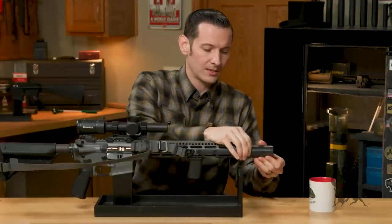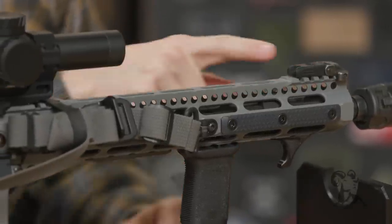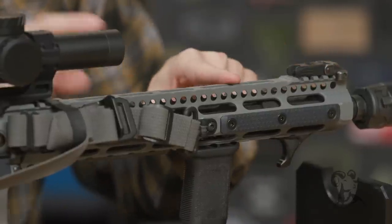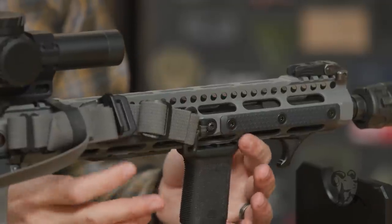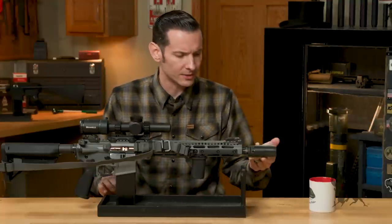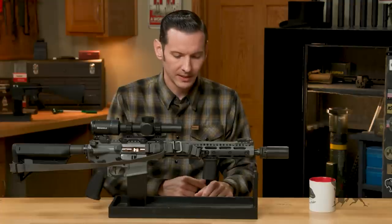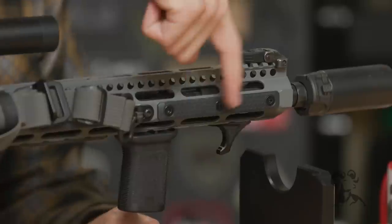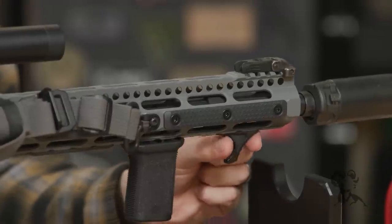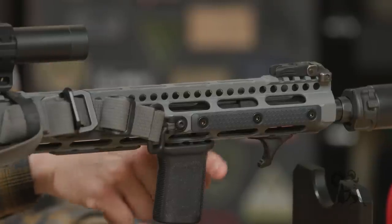Let's talk about the handguard. The handguard is a Midwest Industries lightweight variant. It doesn't have a full Picatinny rail on top — it's actually a little bit of Picatinny rail past the receiver and then Picatinny rail at the front for a front sight. They also use a titanium barrel nut, so this handguard is super lightweight. I wanted to keep weight down where I could since I'm using something on the front. I didn't want to make the gun more front-heavy than needed because the Surefire Warden does add a bit of weight. I'll show you how I hold it so you can see why I have these different things on here.